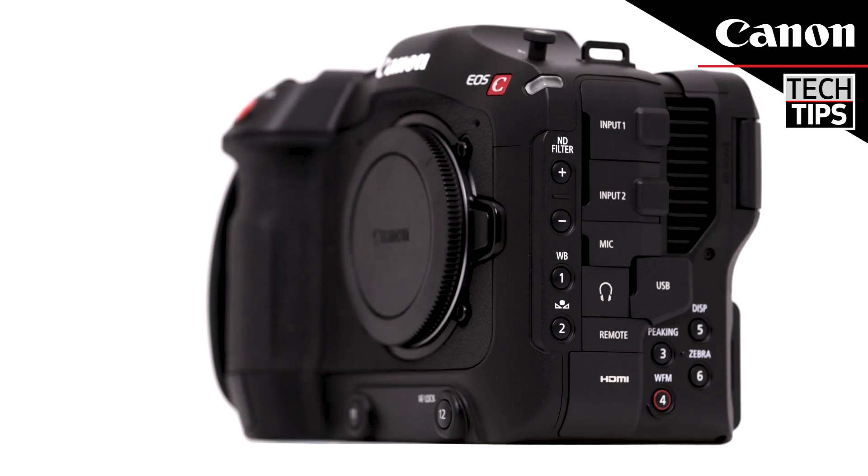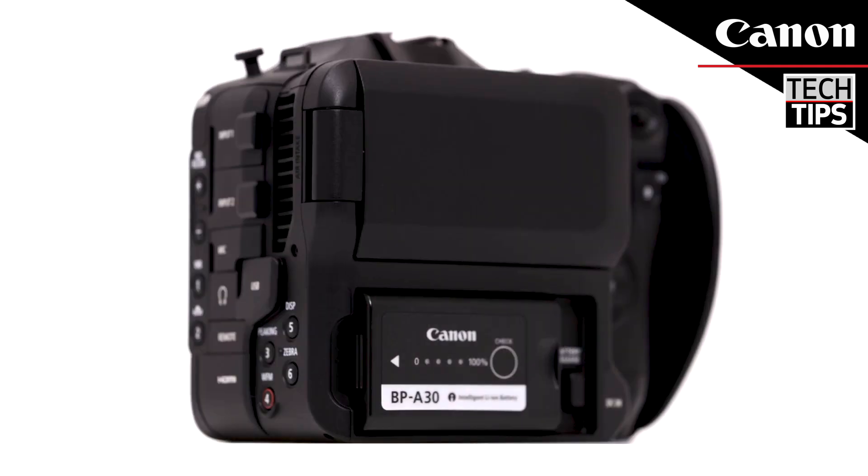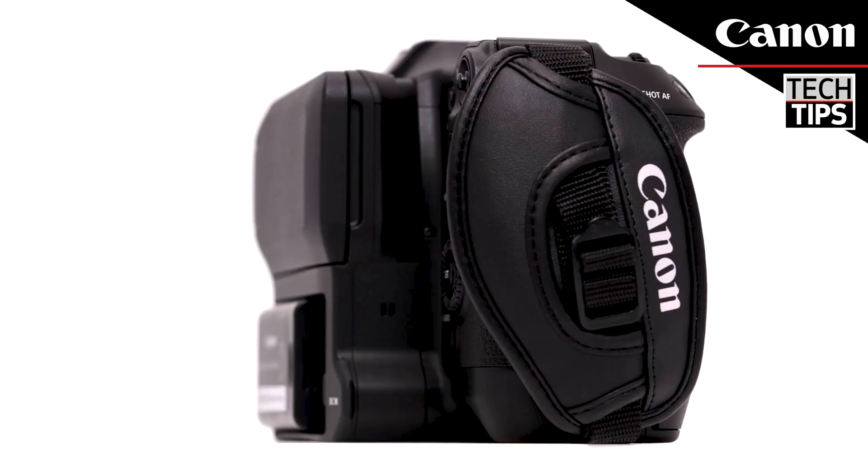The two mini XLR inputs are located on the side of the camera with the other professional terminals. The timecode terminal is located on the bottom of the grip, which is easily accessible from the front of the camera.